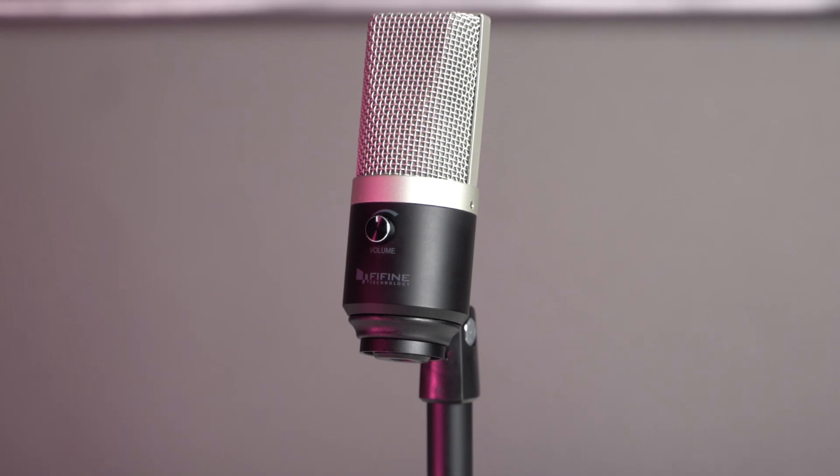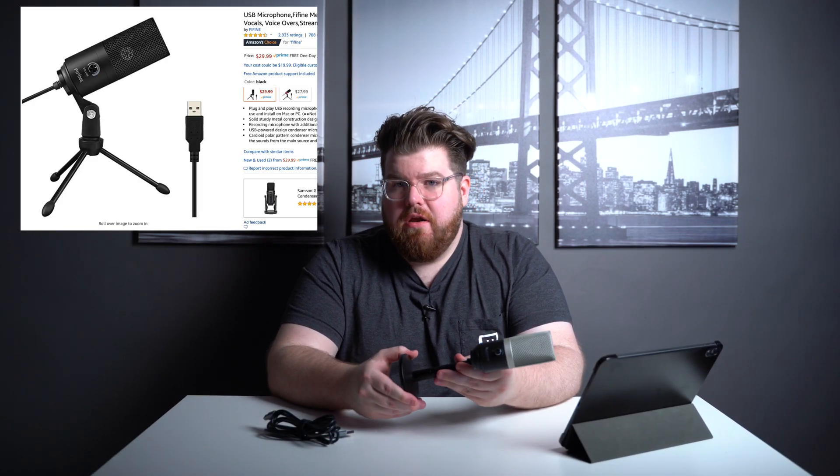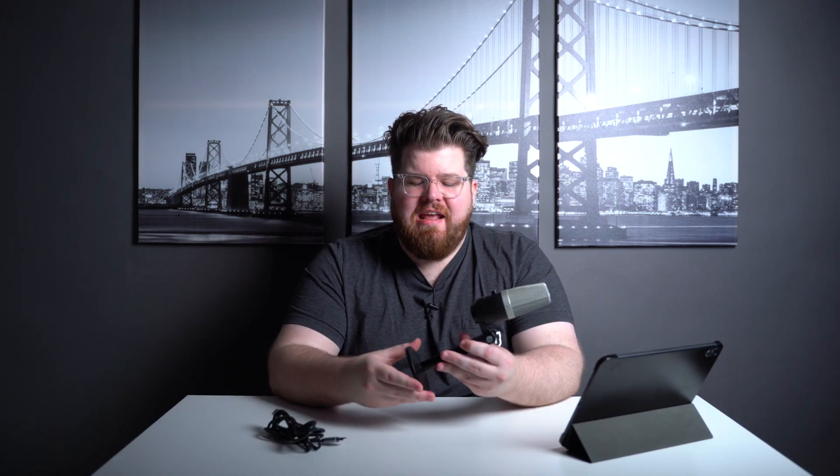For the microphone, I started seeing this company called Fifine pop up on a few YouTube videos, and after giving it a whirl it actually sounds pretty good for the price. They have two models on Amazon: the K669 for $30 and the K670 for $40. The only differences between them are that the K670 has a detachable USB cable and a better mic stand. Depending on your budget you could go with either and they're going to sound basically the same.